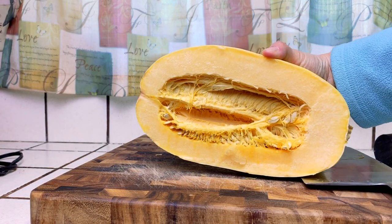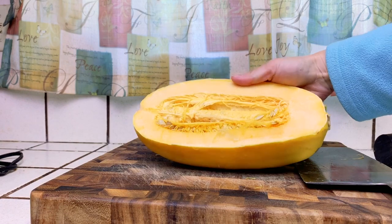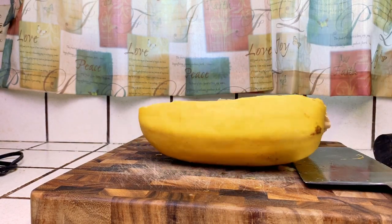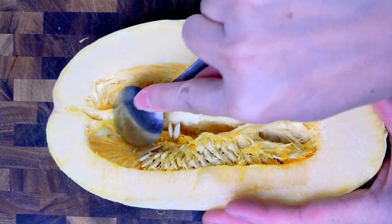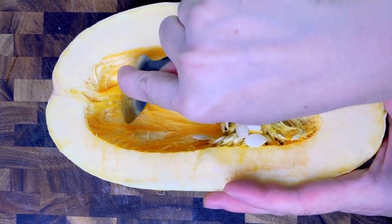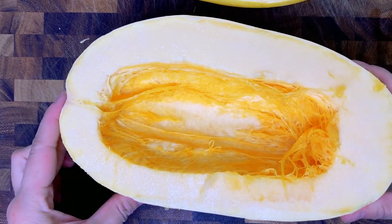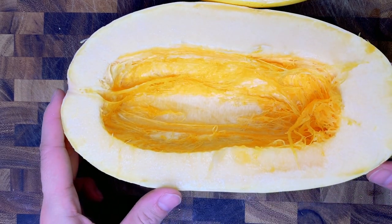So now we have this — it looks like this on the inside. We're gonna take out the seeds and clean it out, and then we're gonna start cooking it. I'm gonna take out the seeds just by scraping it like that. Just clean out all this stuff. This is what it looks like after I cleaned it out. You can already see that there are some stringy strands, and that's gonna become spaghetti later.